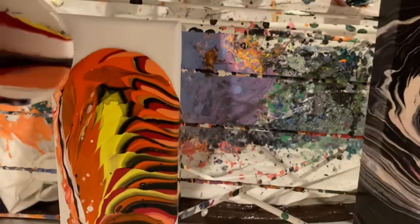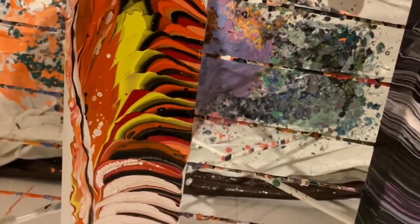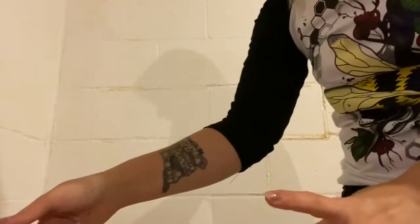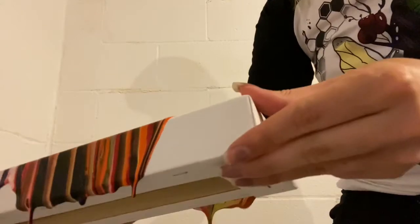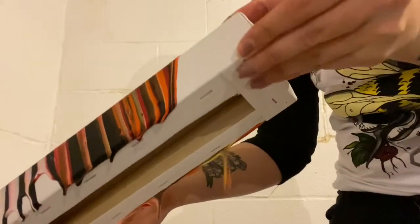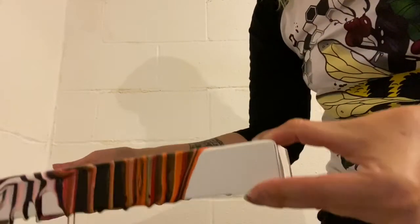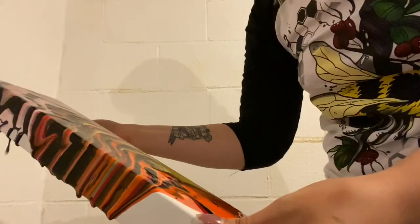I'm going to change the perspective to do the tilt. Okay, now I'm going to do the tilt — turning some of this white off so it's not super light. I kind of wanted more of a dark pour this time since my last one was all unicorn colors.